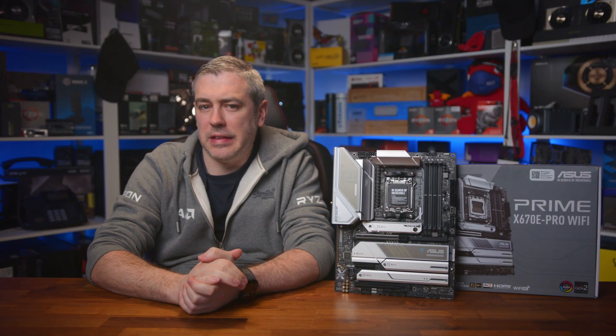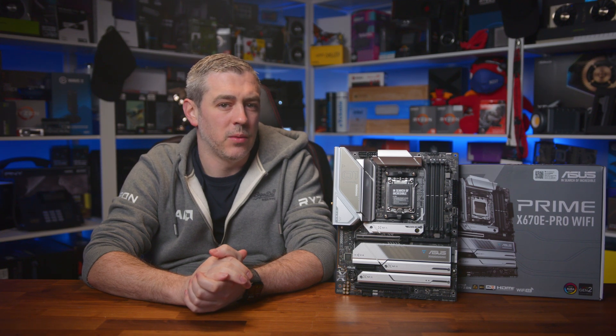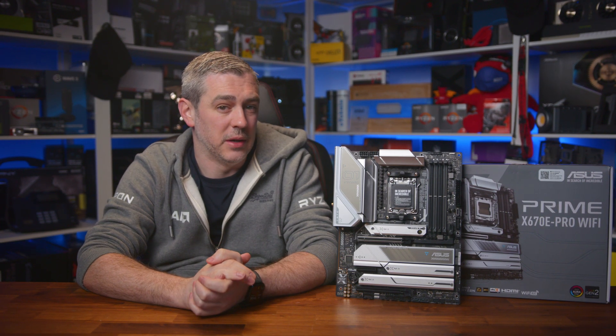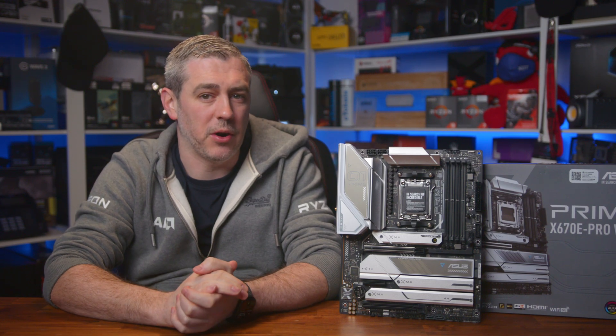We're big fans of ASUS hardware here at E-Technics, as it's often some of the best enthusiast hardware on the market. While the flagship ROG motherboards are very sought after, they straight up murder your wallet with their high prices too. So what about getting most of those thrills at a more acceptable price?